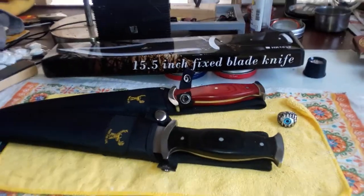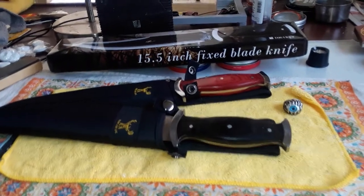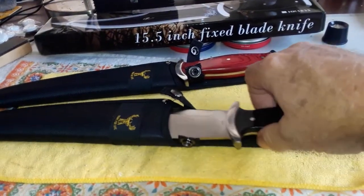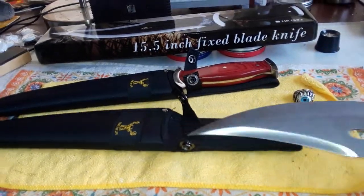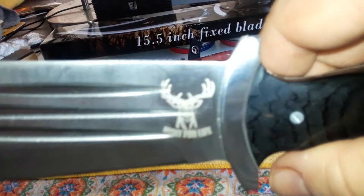Well guys, this is Jerry again. If you remember about four or five days ago, I did a review on this Hunt for Life knife. It's 15 and a half inches. You can see it's got the emblem on there — Hunt for Life.